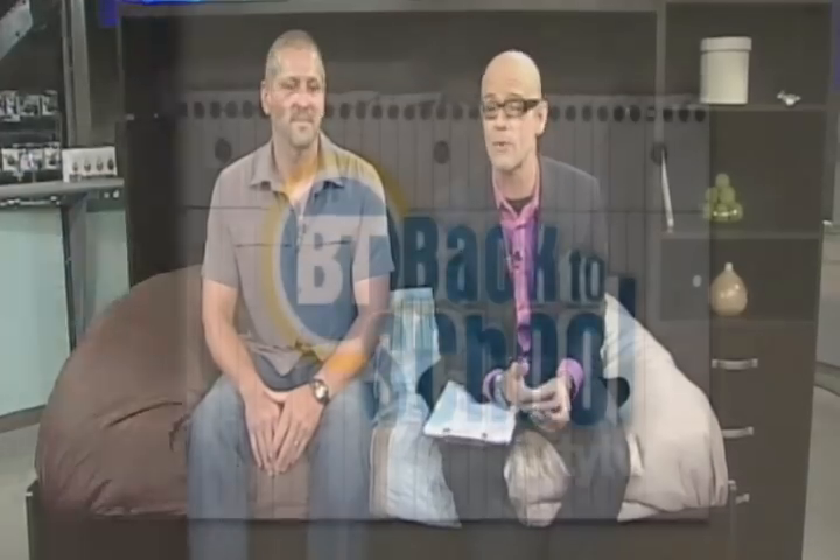You've got all the information on breakfasttelevision.ca, but we want to make sure that you can win this bed — actually, you're going to win the bed, the mattress, and the side cabinet as well. We're going to put all the information on breakfasttelevision.ca.